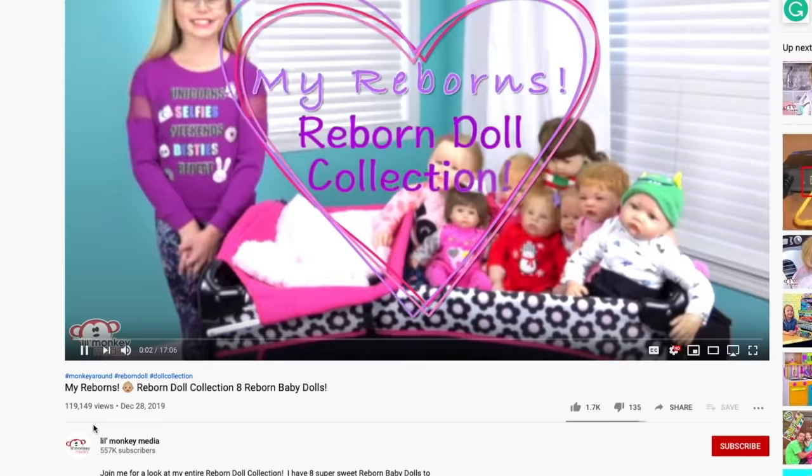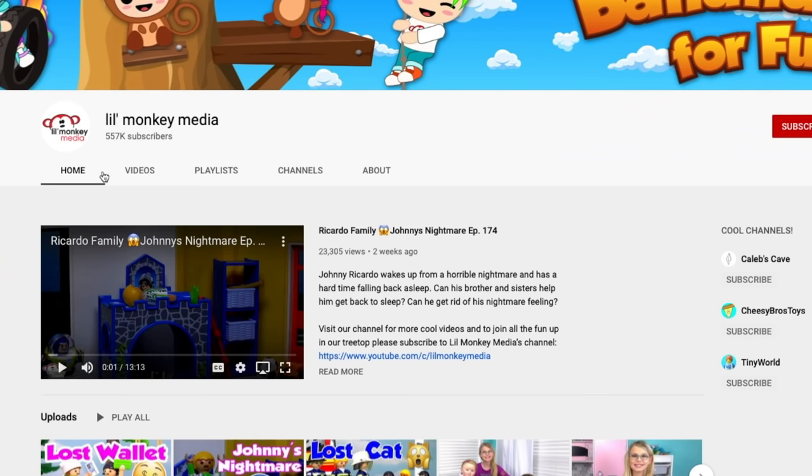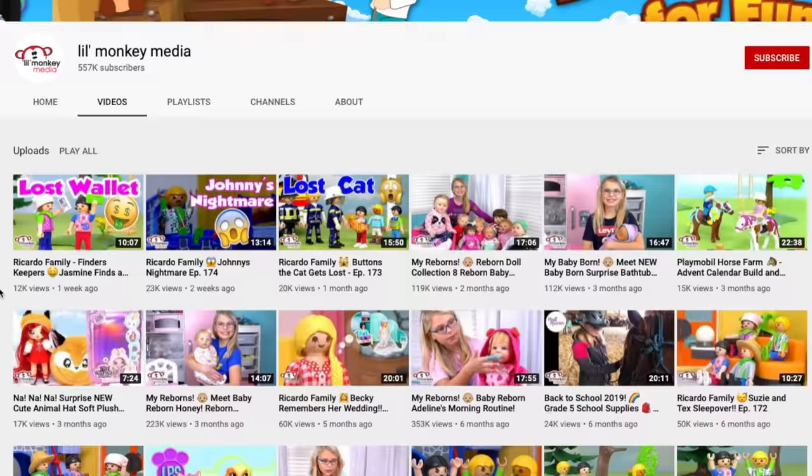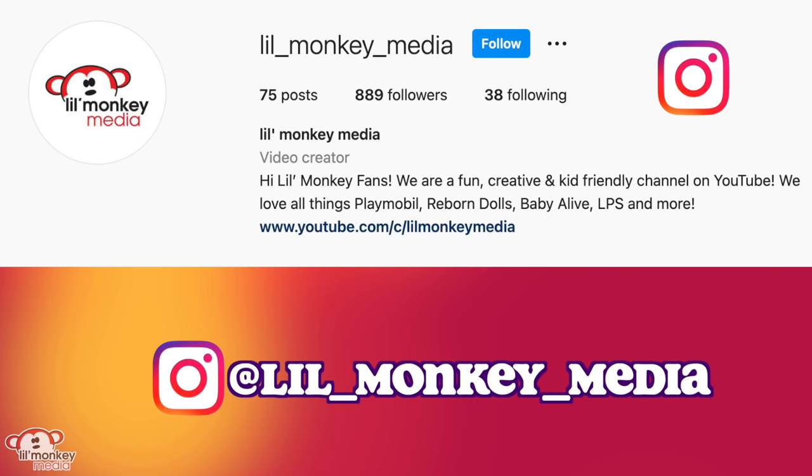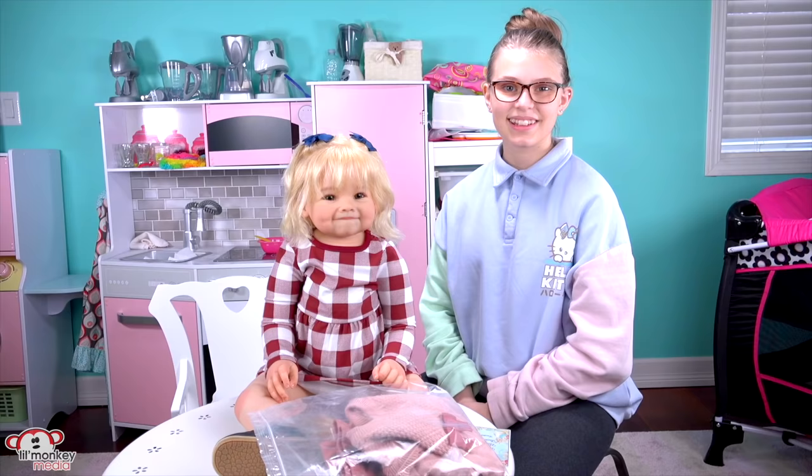Don't miss any of our videos! Click the little monkey logo to go to our channel page. Click on videos to watch them all! Subscribe to our channel — it's free! Don't forget to check out our Instagram at little underscore monkey underscore media to leave a comment or suggestion for future videos.